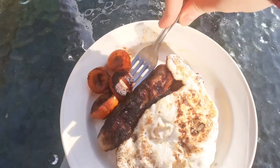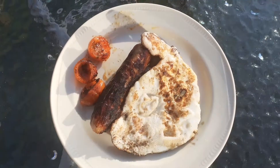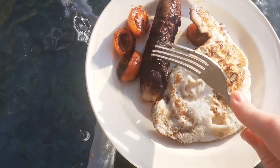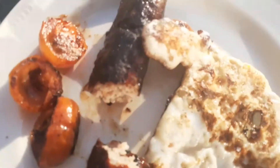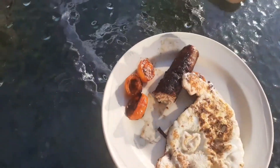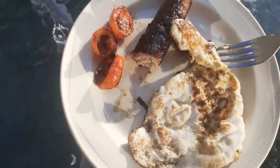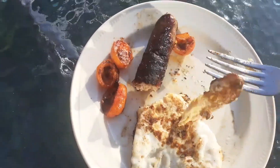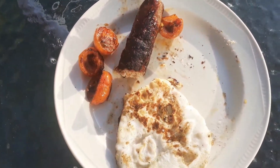We're going to ignore the plane going overhead. You know what, that's actually not bad. The sausage is cooked in the middle. Tastes good — tastes like normal sausage. And the egg — egg tastes like egg, who knew.